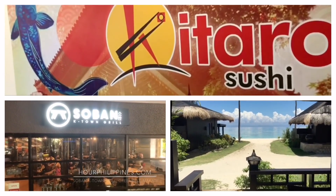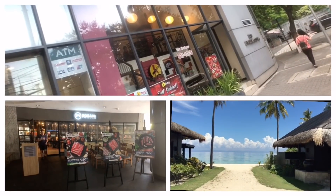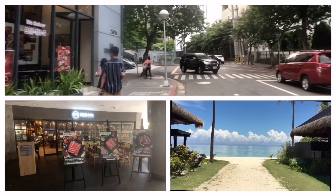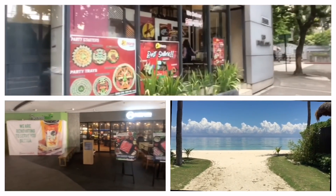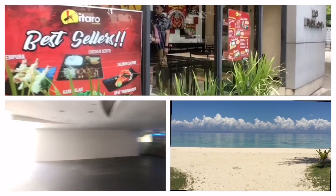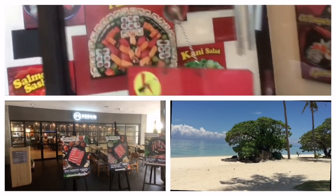Kitaro Sushi was established in 1999 by Grace Sisip Chuachyako and partners, with the goal of offering affordable, tasty, and healthy sushi with takeout. Their first branch was a sushi-to-go outlet beside the entrance gate of White Plains subdivision in Quezon City, and now has more than 10 branches around the metro through franchising. Kitaro pioneered the sushi party tray, which became a popular delivery choice for parties and small gatherings.